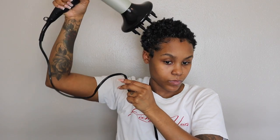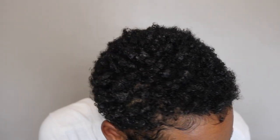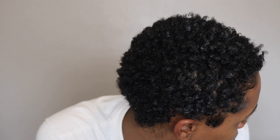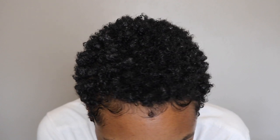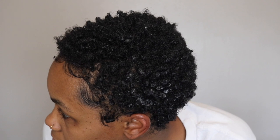Here are the results — I'm about 80% dry, maybe 75%, because it still took a few more minutes to finish air drying. But that is the process! Nothing too fancy. It's not your typical wash and go — it's a wash, define, lay the edges, and go. But that is my current TWA hair routine.